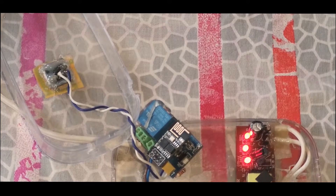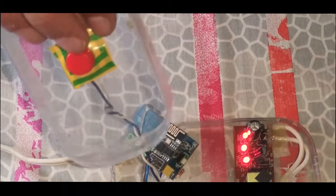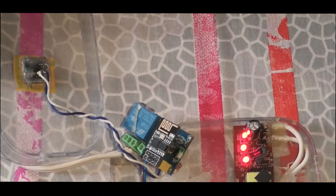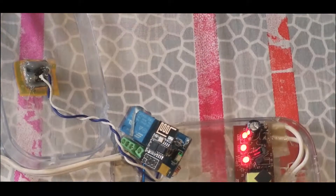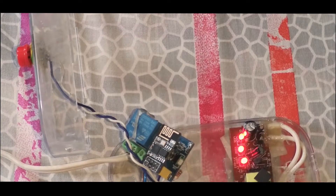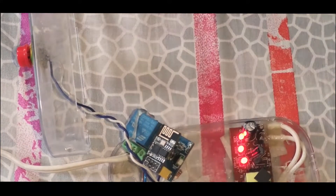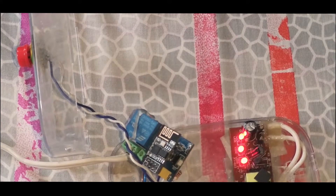If you want me to make a video on how I made this, please mention it in the comments below, and I will make a video on how to build this one with the code, sketch, and everything you need to know. It's very easy to make, so please let me know. Thank you for watching.